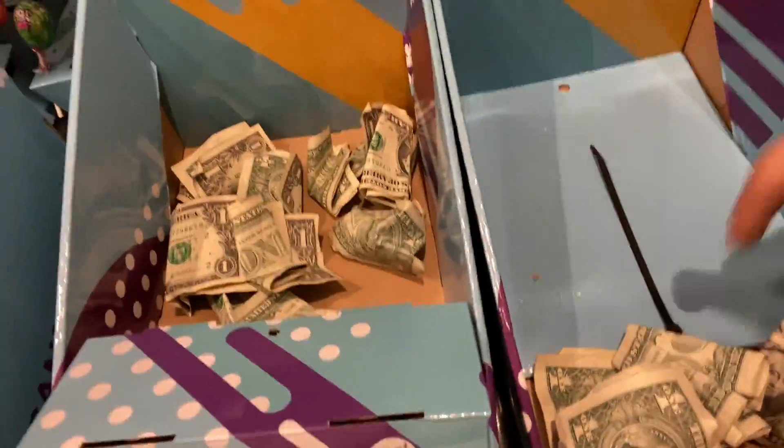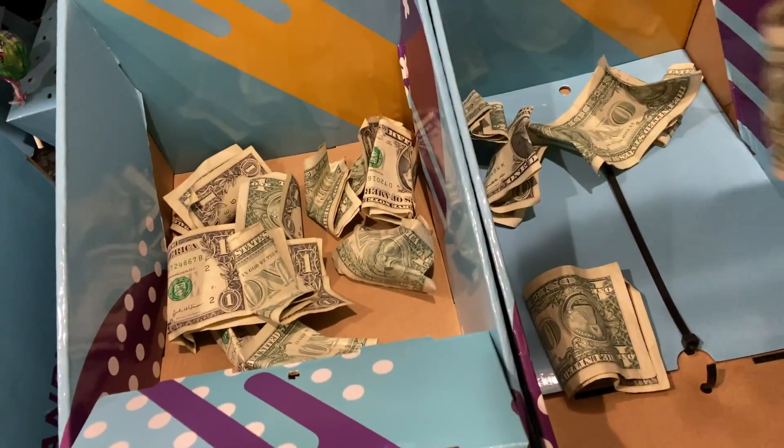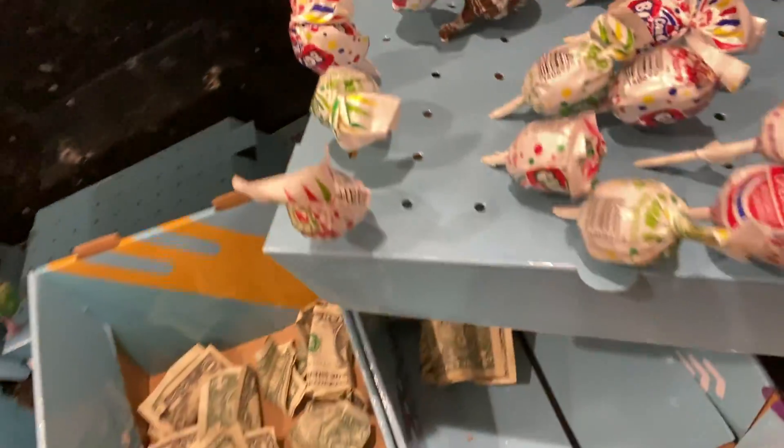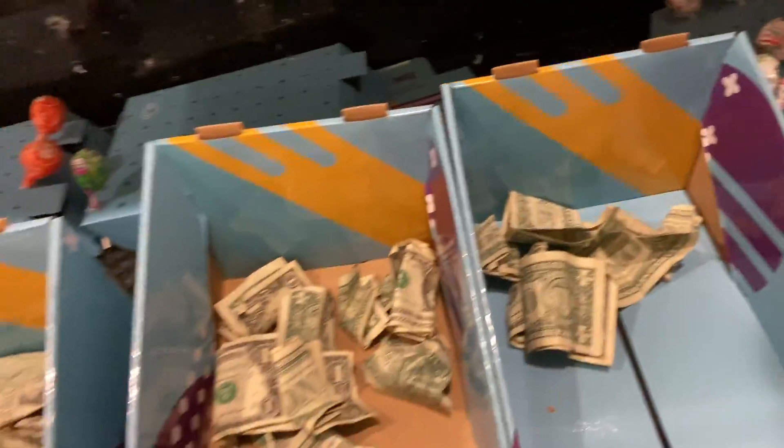A lot of quarters on this one. Two, four, six bucks. Not bad because they're still about half — a little less than half the pops. So that's all fine. A little theft, but it's okay.